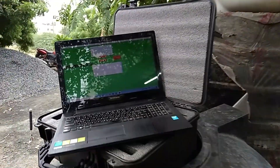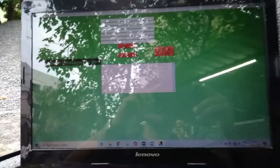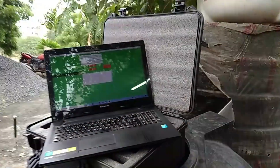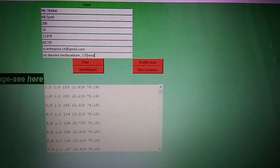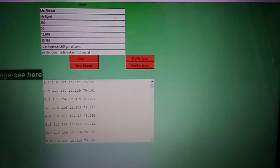In the software, you have to enter all the required parameters like the customer name, the surveyor name, and the depth we are going to search — for example, 200 meters. The search range between the sensors and those details also have to be entered.